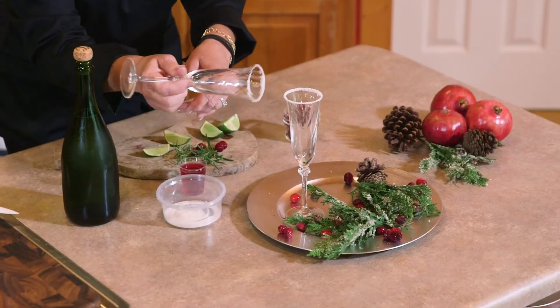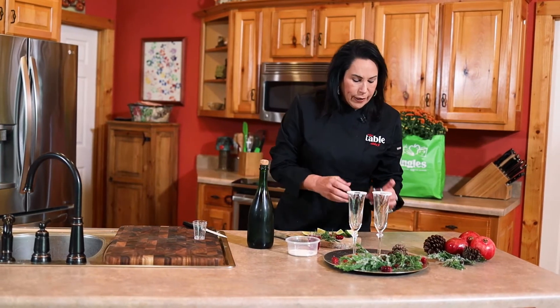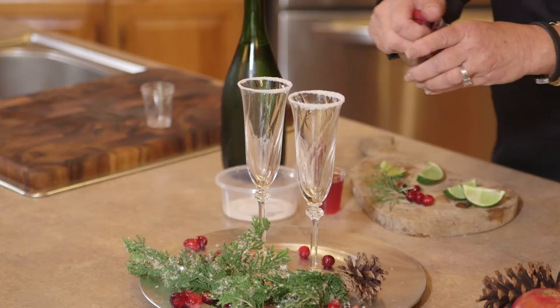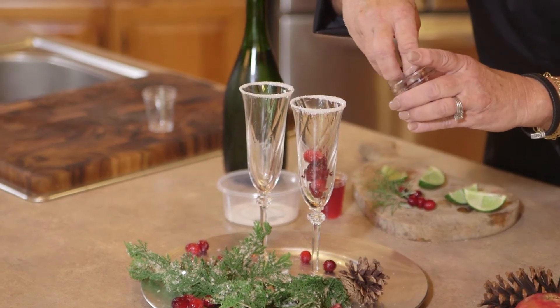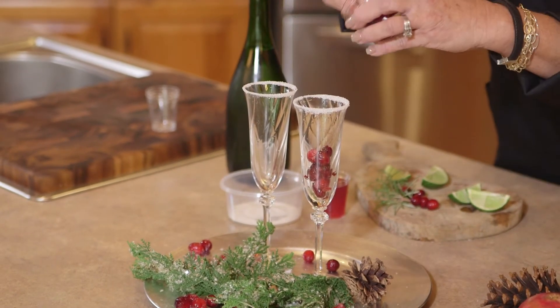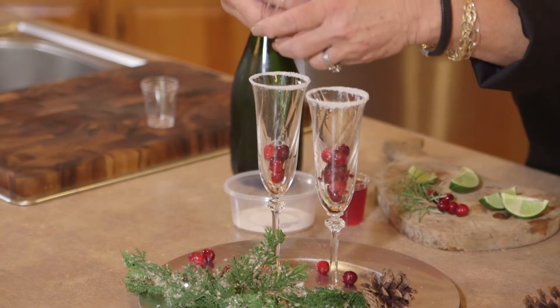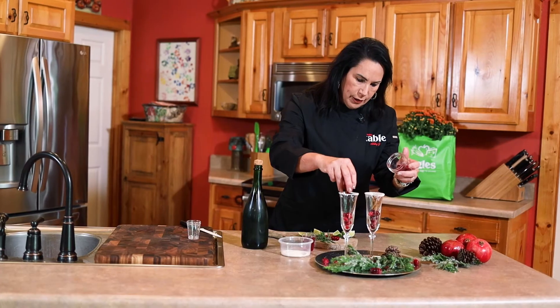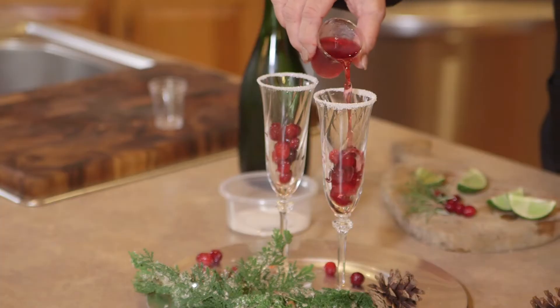This cocktail will carry you through the holidays. The next step — I've got some frozen cranberries. You take about six of these; this keeps your drink really cold and nice. Then we're going to put six in this one.